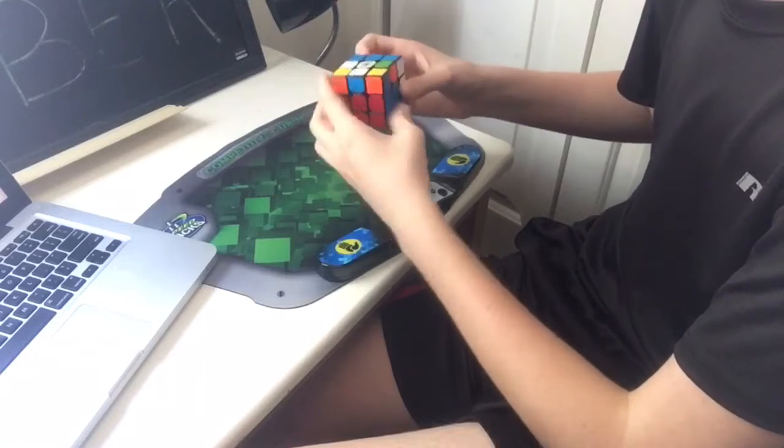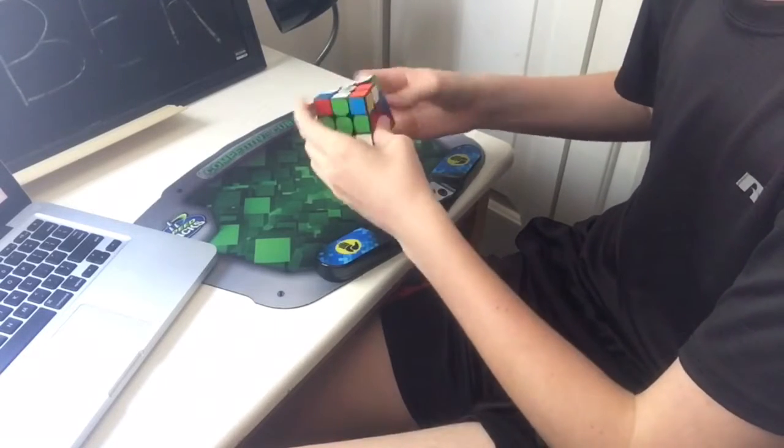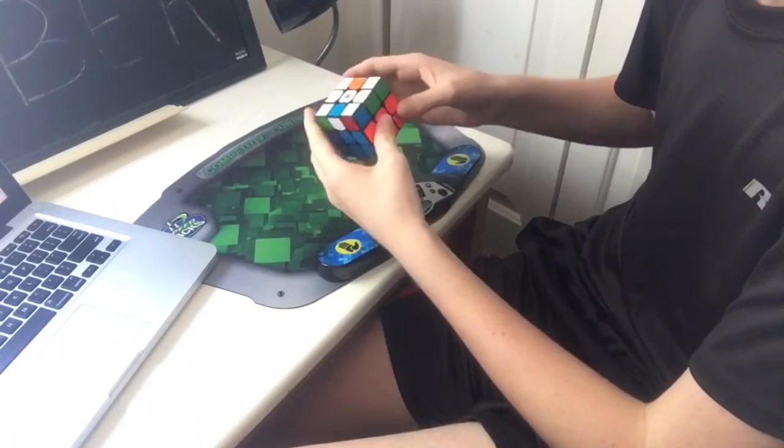You could also consider making your own magnetic Valk, but it is a very tedious process and can be easily messed up.